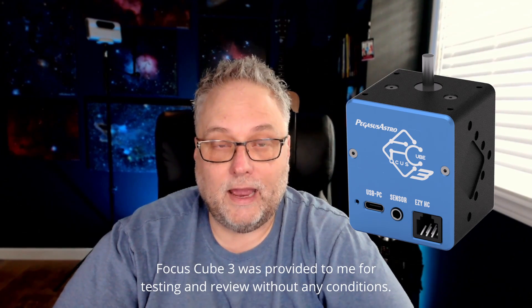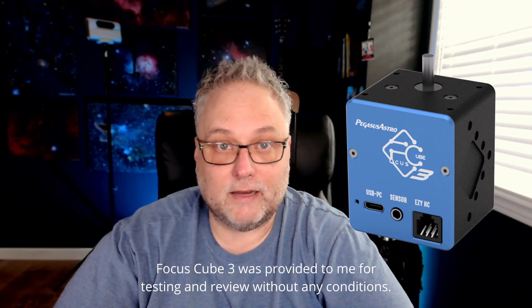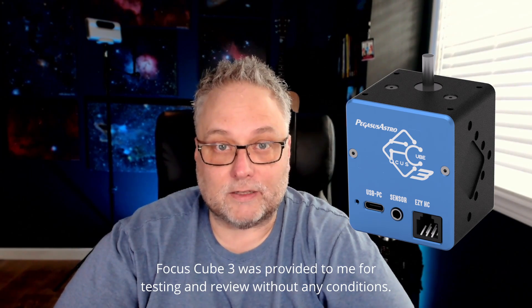The Focus Cube 3 is Pegasus Astro's latest and greatest motorized electronic focuser. It features Wi-Fi, a hotspot, Alpaca support, ASCOM, and it has a USB-C connection for both power and data. So you don't need two cables — one for power and one for data — the USB-C cable does both, which is really nice. One less cable is always welcome.